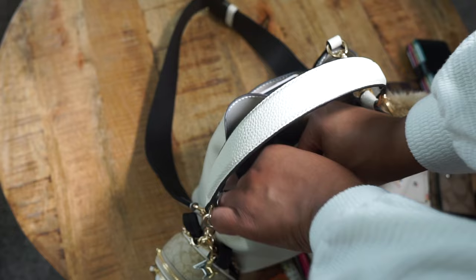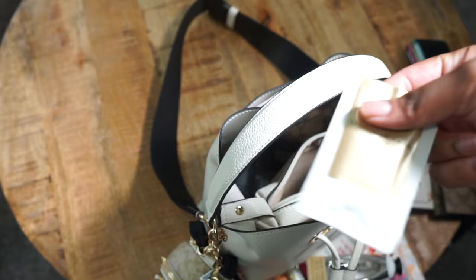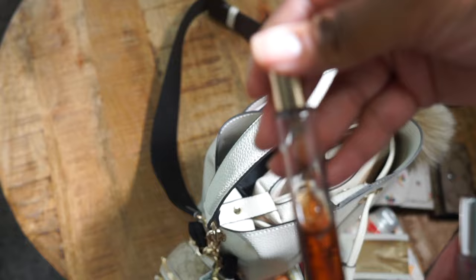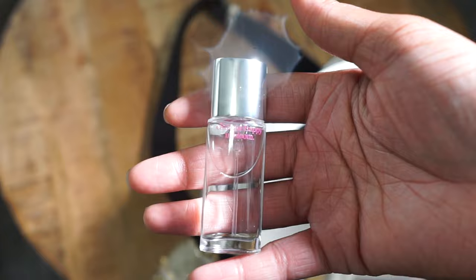In this zipper pocket I just have my hand cream from Bath and Body Works, and then I have this Donna Karan Cashmere Mist white thing that came as a sample. And then I just have some fragrances — this is the Paco Rabanne Olympia, Chloe Love Story, and then this is Clinique In Bloom.